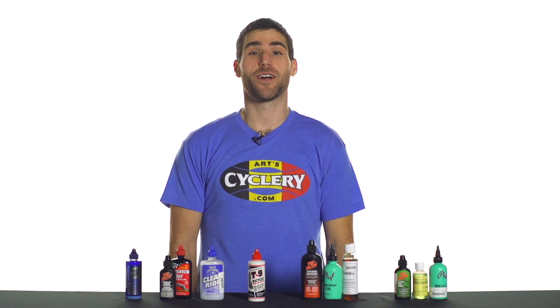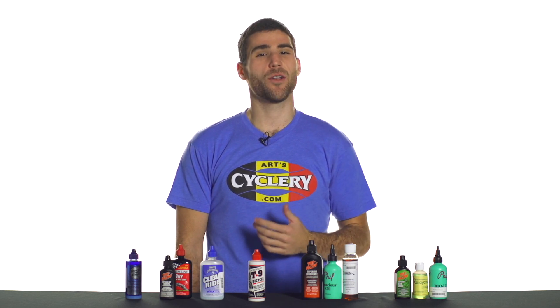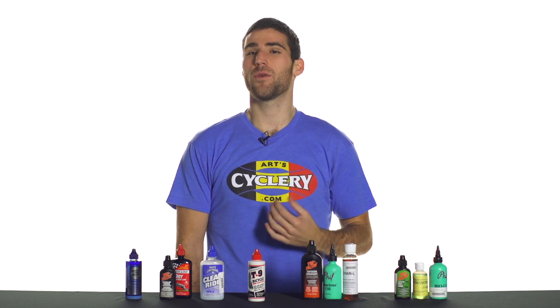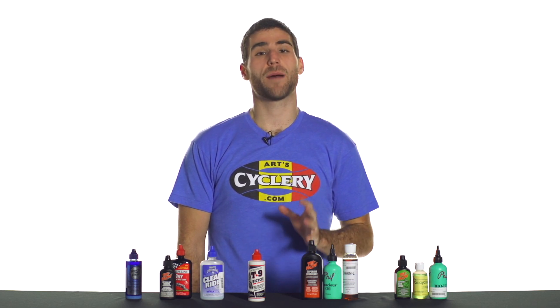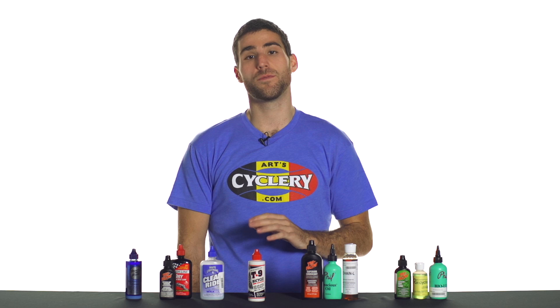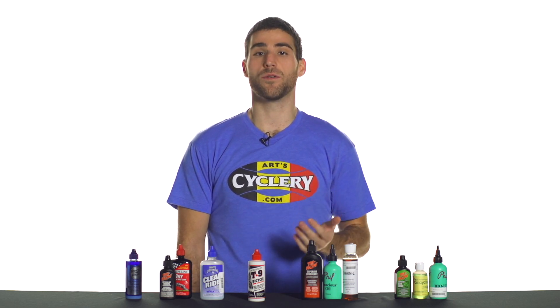Hey guys, this is Gerald over at Art Cyclery. Everyone knows how much a noisy chain or poor shifting performance can really ruin your day and your ride. We're going to show you some options today — either wet or dry lubes — that can solve that problem, and the weather conditions that you might want to use either or.